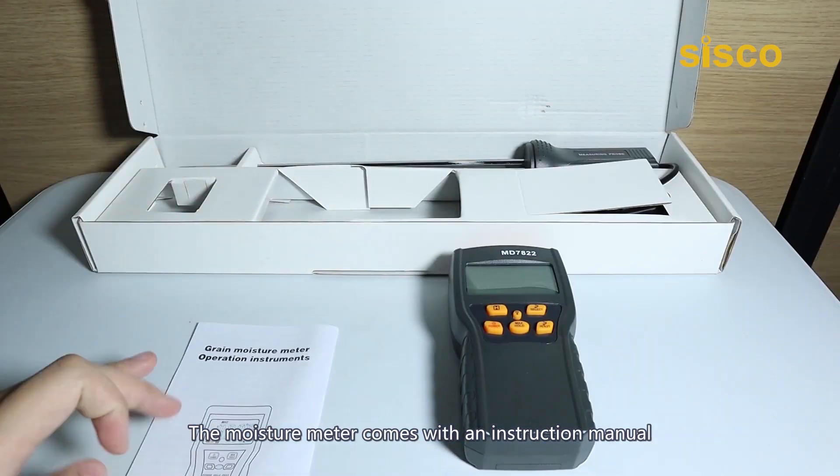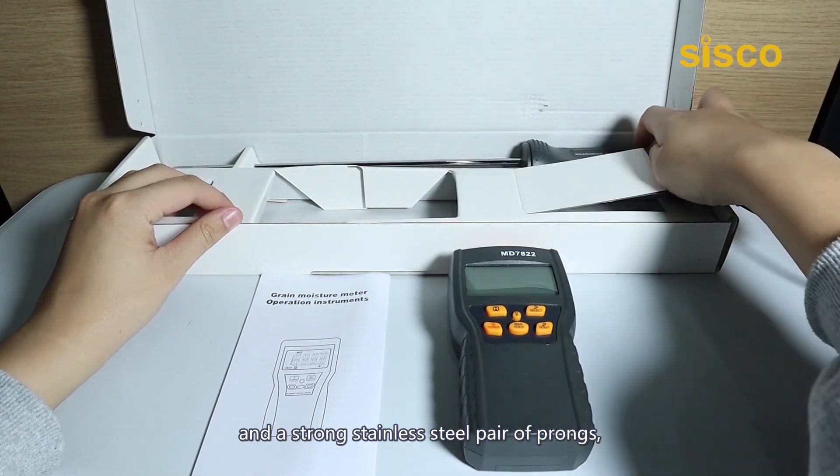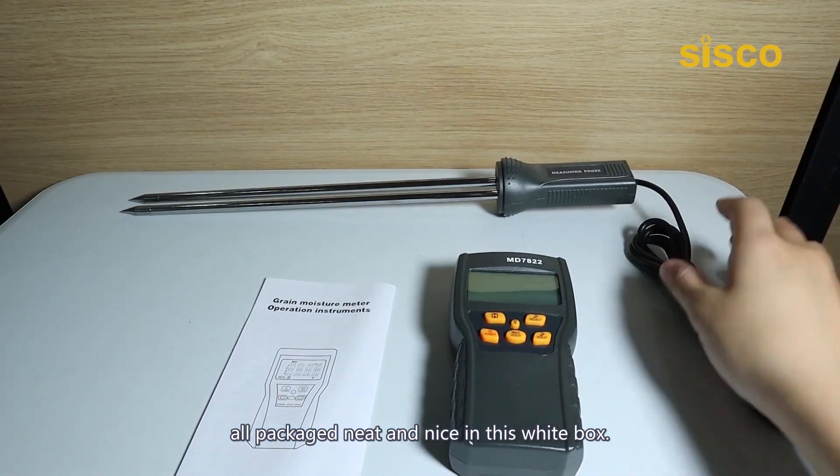The moisture meter comes with an instruction manual and a strong stainless steel pair of prongs, all packaged nicely in its white box.